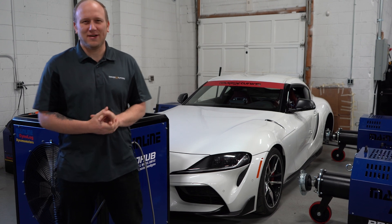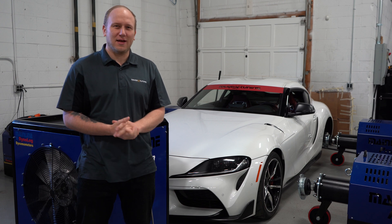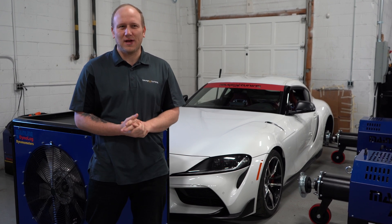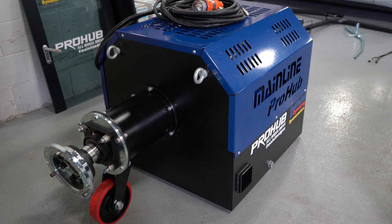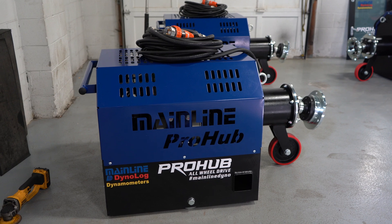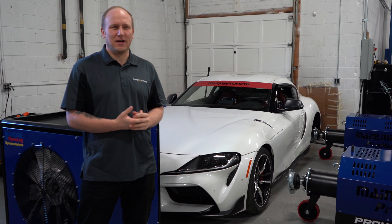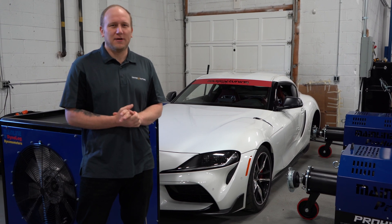I'm Chris, owner and founder of Toge Tuning, and I'm really excited to present our all-new Mainline Pro Hub all-wheel drive dyno — the first in Canada, with very few in North America and around the world. It's a relatively new system; the all-wheel drive setup is new, while the two-wheel drive system has been around for a bit.